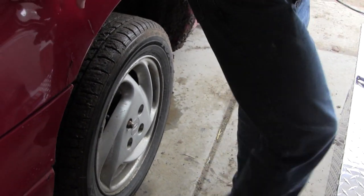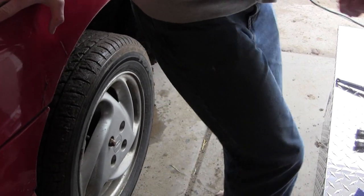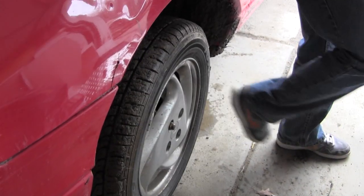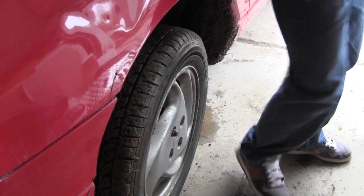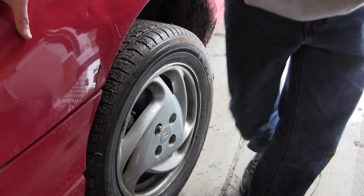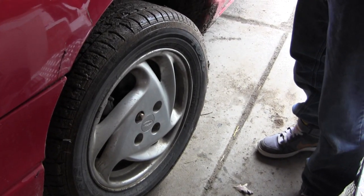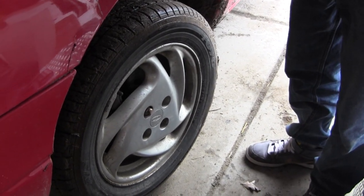Turn around and just kick that tire. Kick it further over. There you go. I left the lug nut on there so it wouldn't go flying off — he got that off. Now let's go to the other side and I'll show you an easier way.